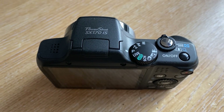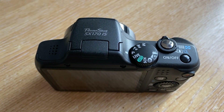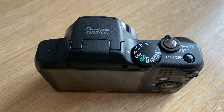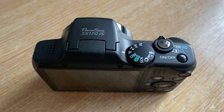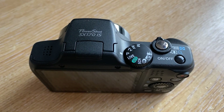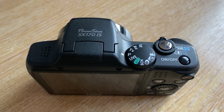In this quick tutorial we'll show you how to take the custom white balance on this infrared converted SX170. The camera has been converted to high contrast infrared, so it's monochrome infrared at about 850 nanometers.